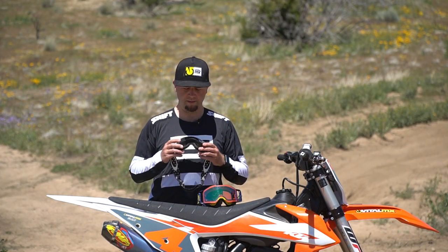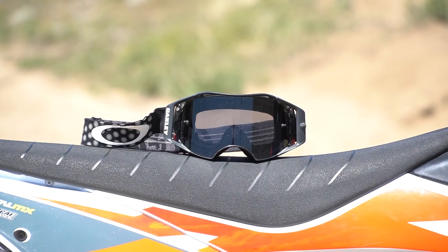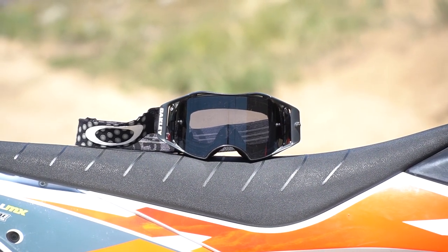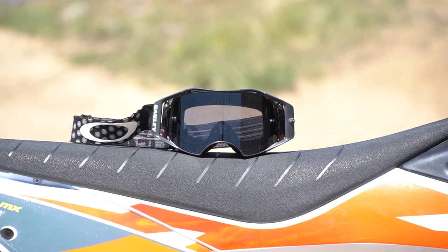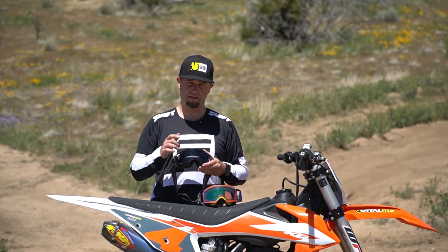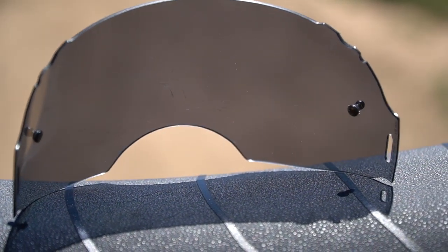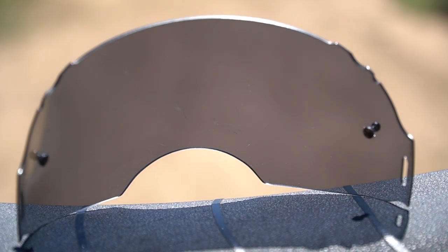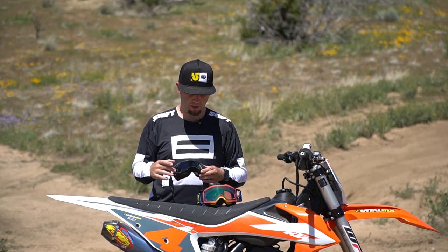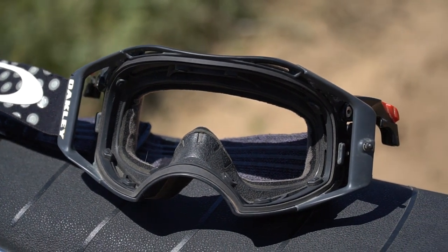First, a little bit about the Airbrake goggle. When this goggle was released about five or six years ago, it was a game changer. It really changed what we thought motocross goggles could be, because it was one of the first to come out with a rigid frame and a rigid lens. They call it Plutonite, which is their proprietary blend of polycarbonate — like a sunglasses rigid hard lens. It's pre-curved and fits into a frame with the same curvature, both rigid.